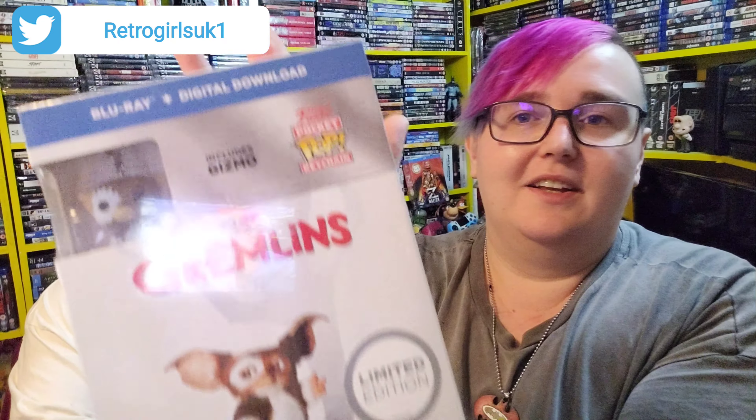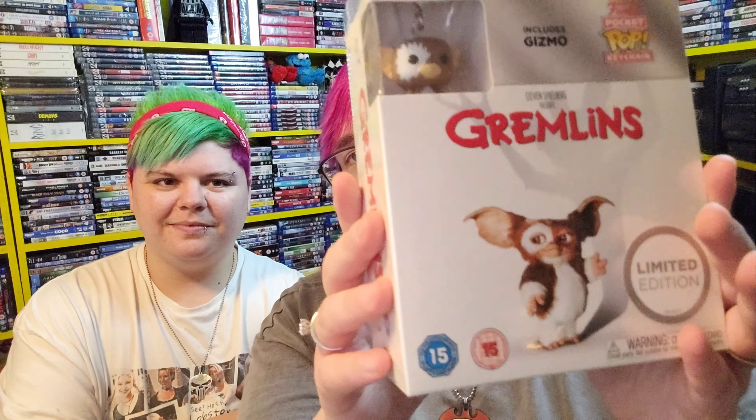The next one is the Gremlins Blu-ray, which includes a Funko Pop keychain of Gizmo. These Funko Pop keychains are like four pounds in the shop on their own so it's well worth it. If you ever want to see our other Gremlins stuff, we do have the steelbook, the 4K, and a premium collection — plus another Gremlins item somewhere.